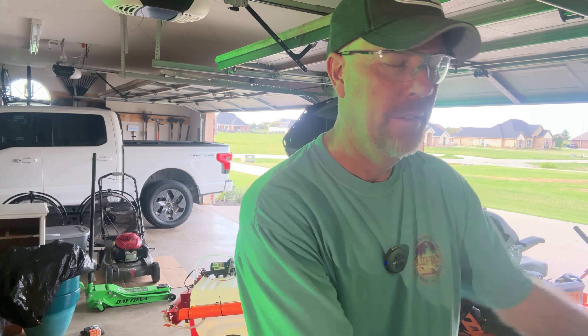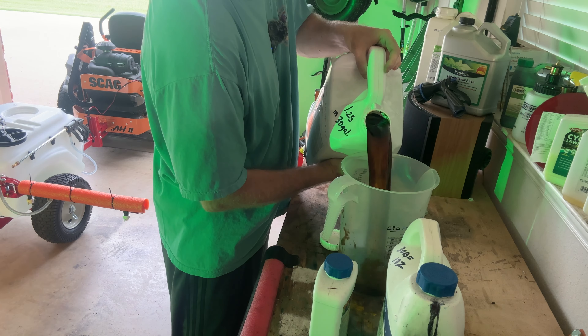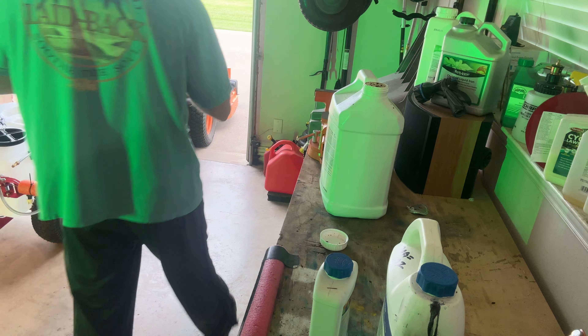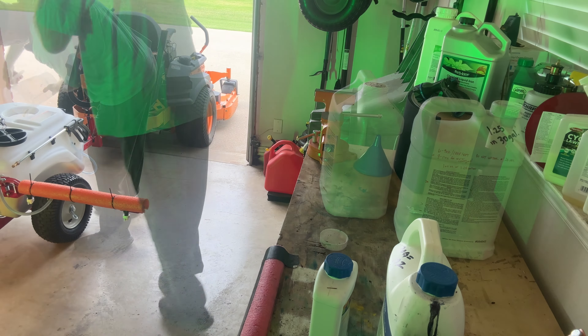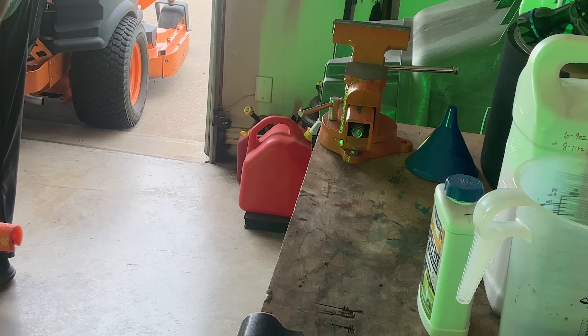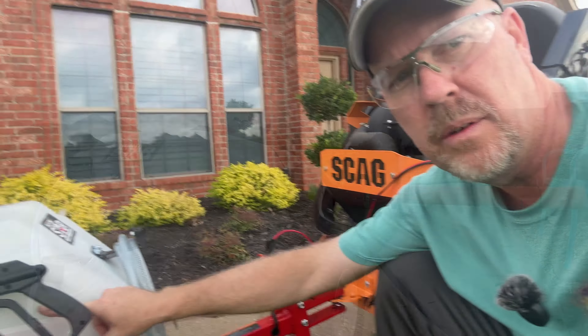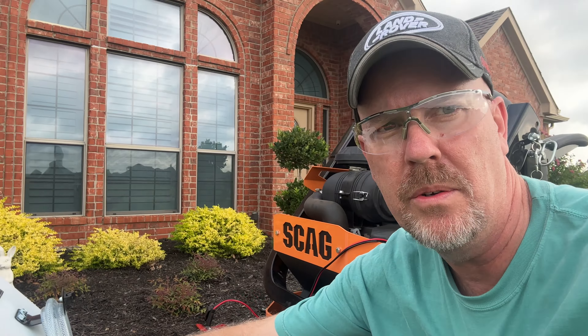I'm going to use my handy dandy mixer and a nice big measuring cup, which you can find in my Amazon links. I'm going 30 gallons total today. And then we have a hose shutoff on the spray gun, which is open right now — I'm going to close that.